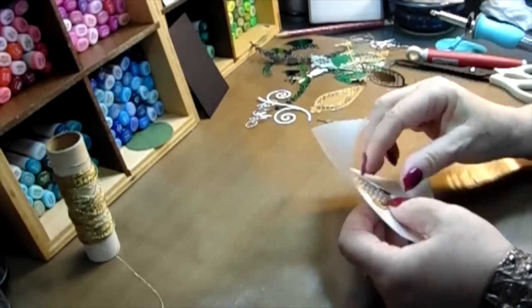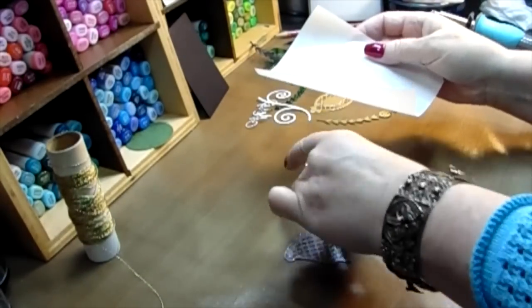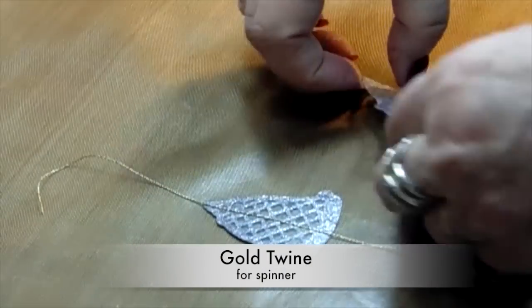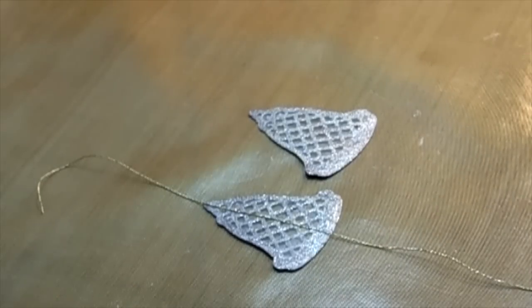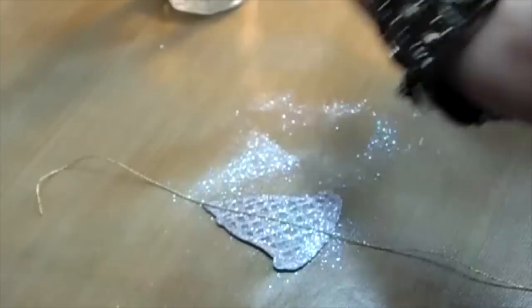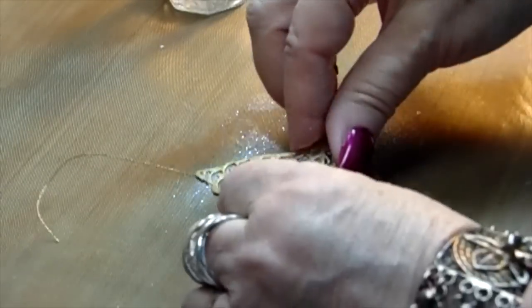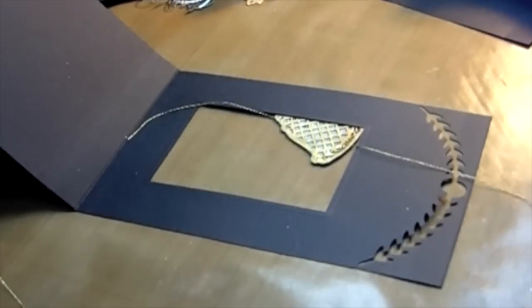I decided to put sparkly glitter embossing powder on there. I grabbed some gold twine — really fine gold twine — and I'm setting it down in the center just to measure it out. I got my Xyron and the tiny one was too small, so I had to get out my five inch Xyron. That worked perfectly — that way I know all of the glue covers it because it's really intricate and you don't want liquid glue all over the place. The Xyron worked really well. They're both fronts and that's why I put the glitter on the inside.